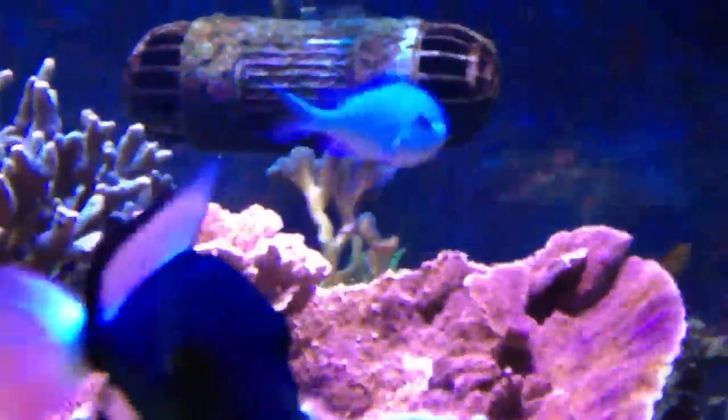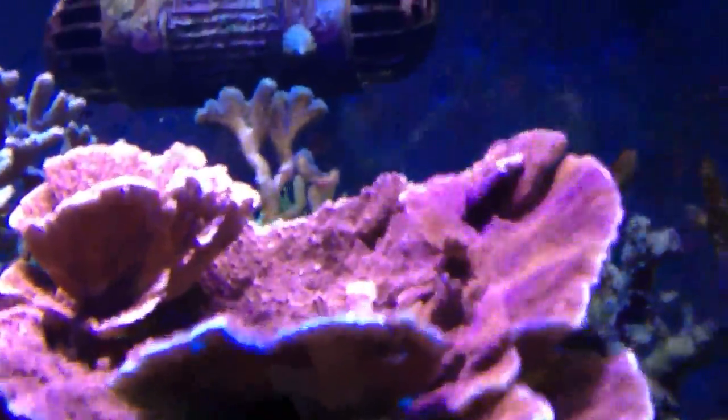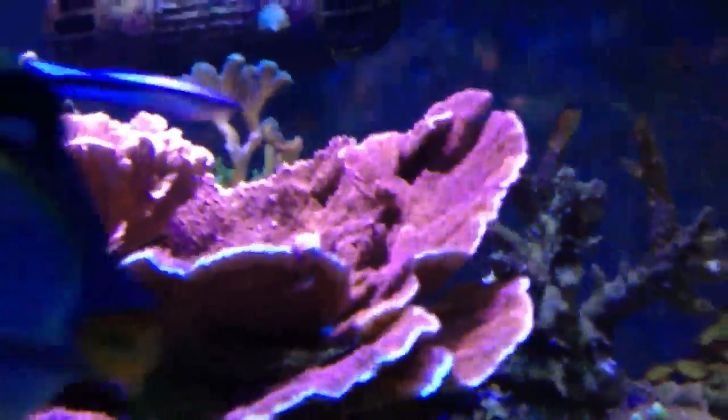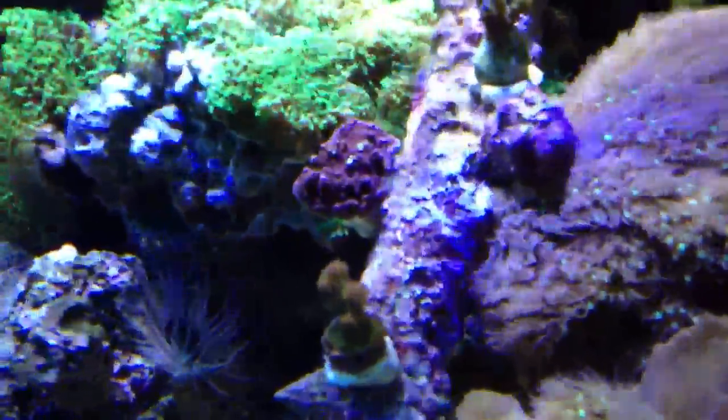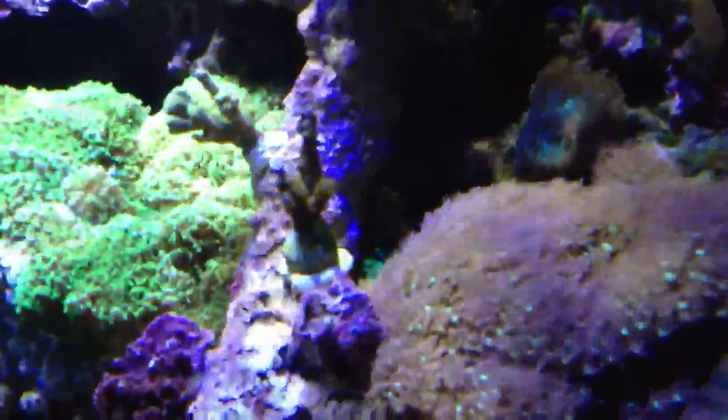There's some nice growth from the SPS and a bit of a disaster - the mealy at the back there, you can see just a bit of it - it was huge. I tried fragging a piece of it the other day and managed to destroy it, ending up with about 2-inch frags. I've added a few more SPS on this piece of branching rock - nice purple Montipora, Clayton Acropora, and a nice blue stag there.